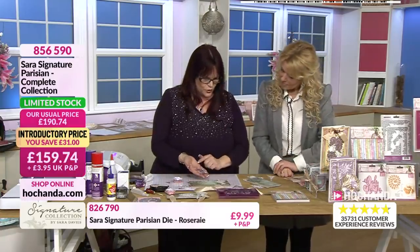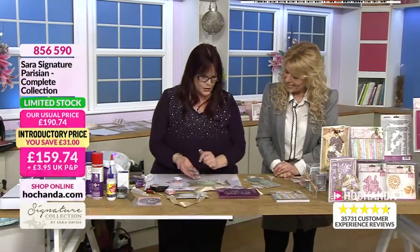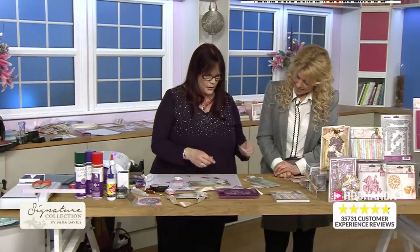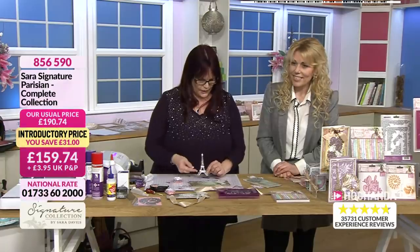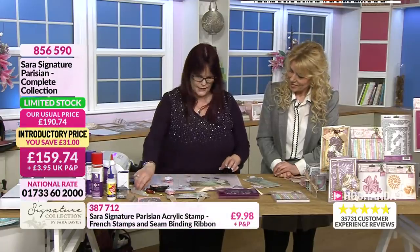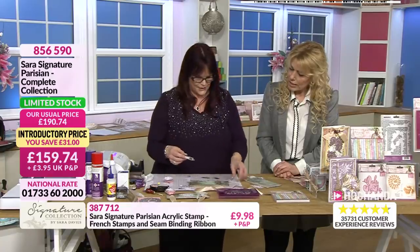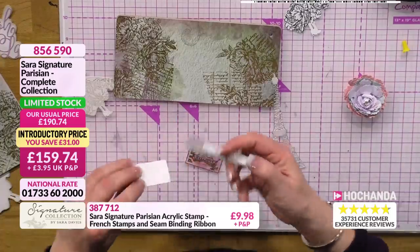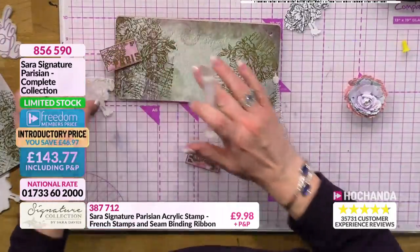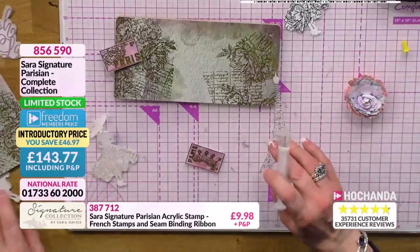That's just stamping with those beautiful cute little stamps - heat embossed to match. And then the lady, and then we've also got a lovely little Eiffel Tower cut out, already inked as well, that we're going to add on. And that is as simple as that. That would be a lovely little gift if you've been travelling, or if you knew someone going to Paris on a honeymoon.